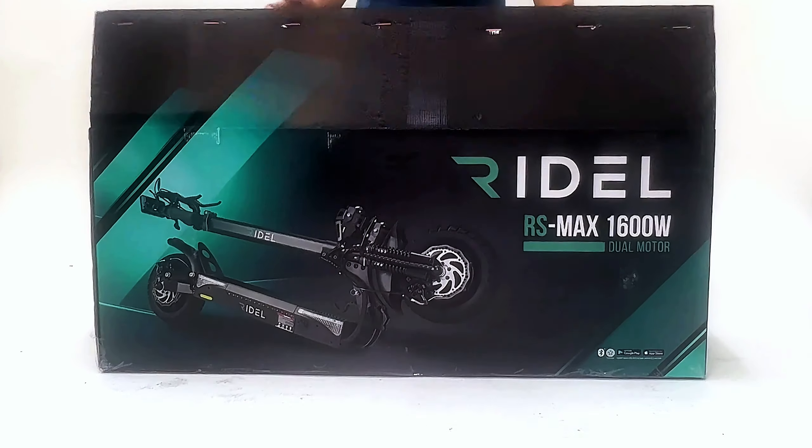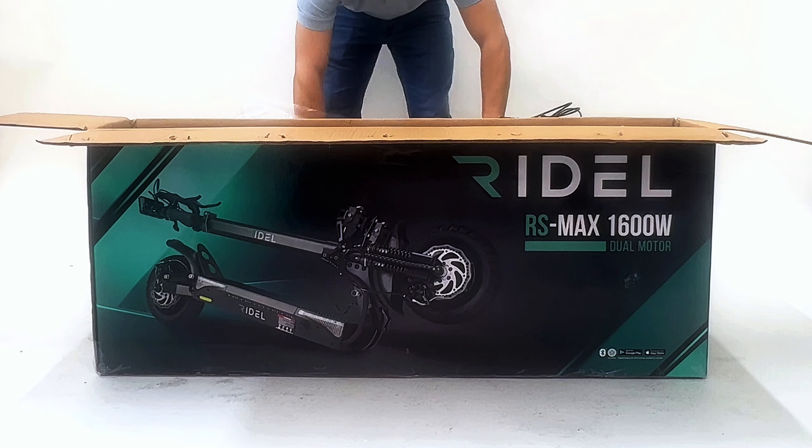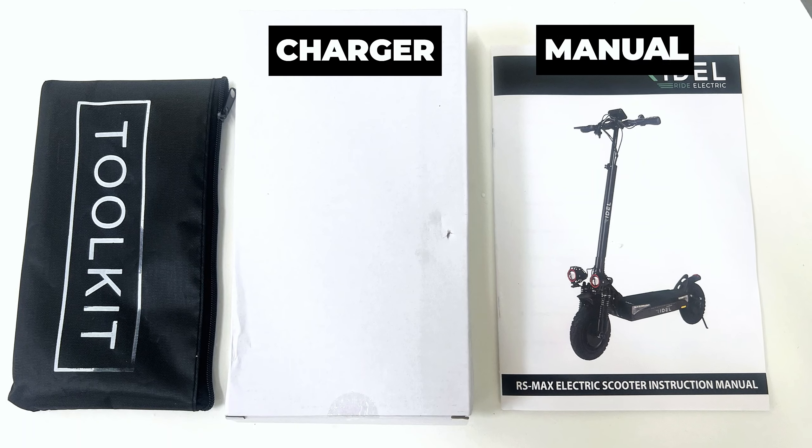Open the box. Remove all packing material. Remove the scooter from the box. Check inside the box for your charger, manual and tools.